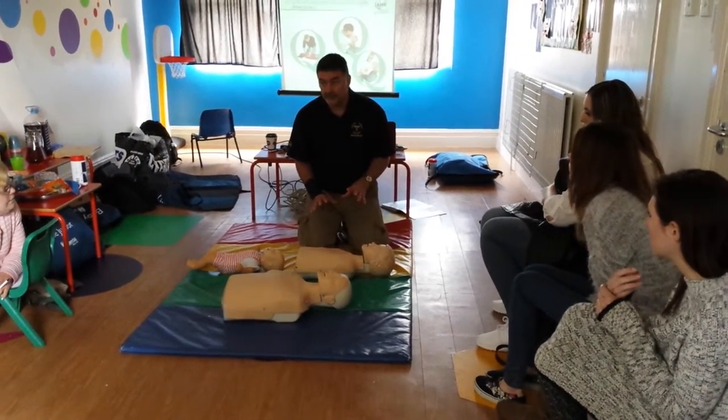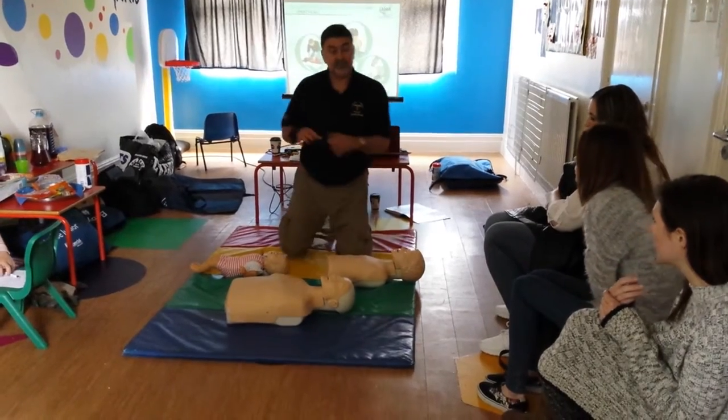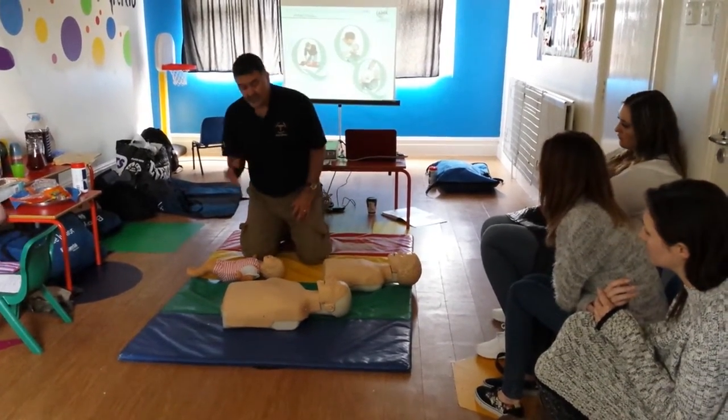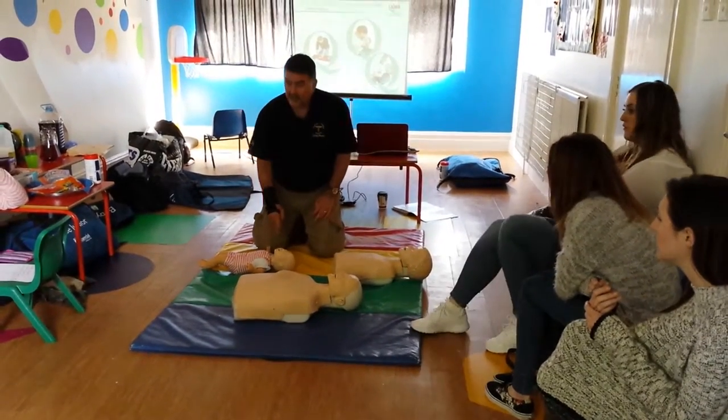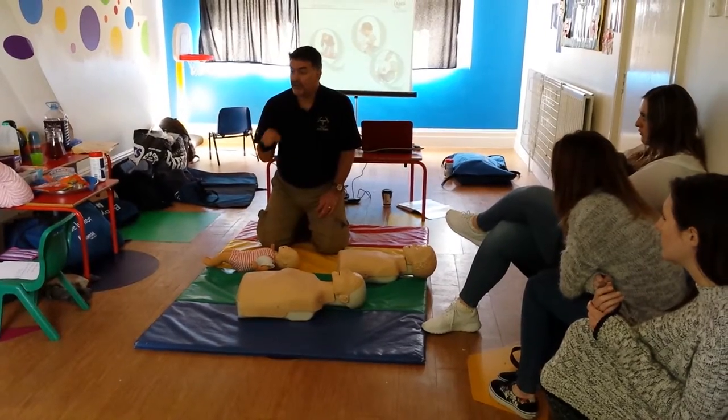Any questions on the child? The baby — which is ages birth to one. Birth to one is going to be even slightly different. Now can I do mouth to mouth on the baby? No — it's going to be mouth to mouth and nose.